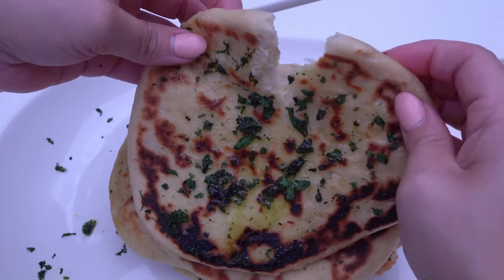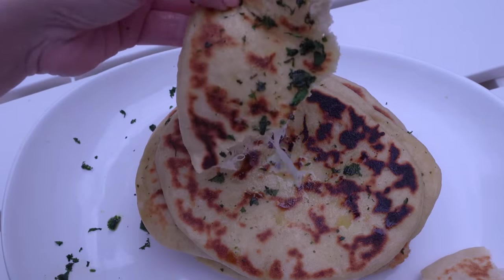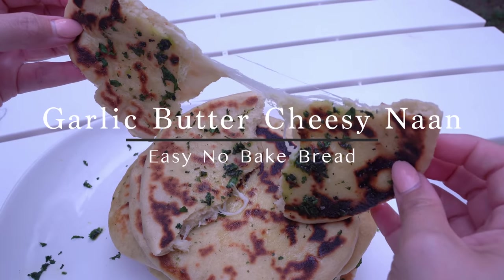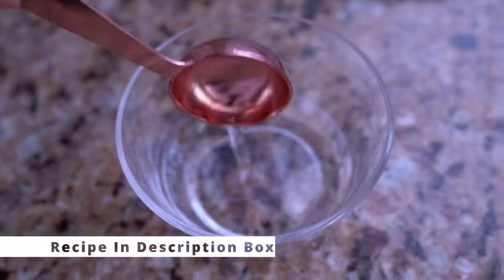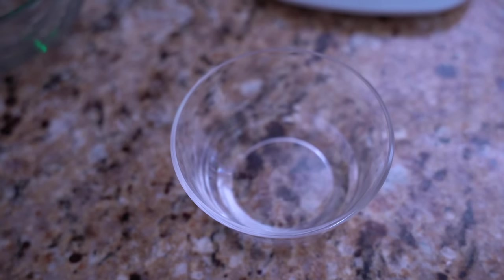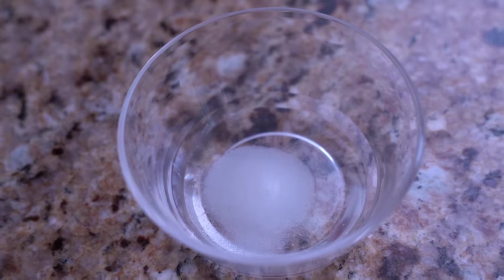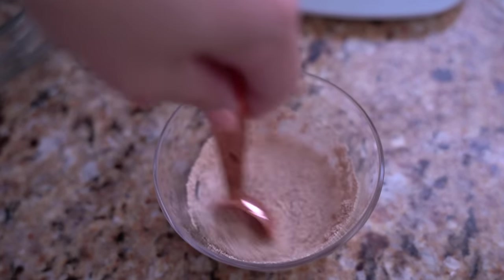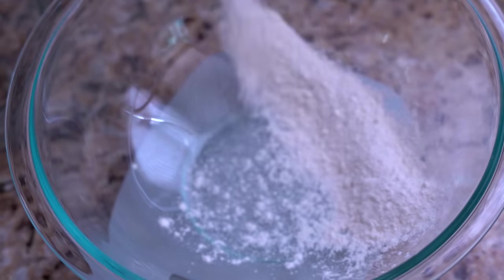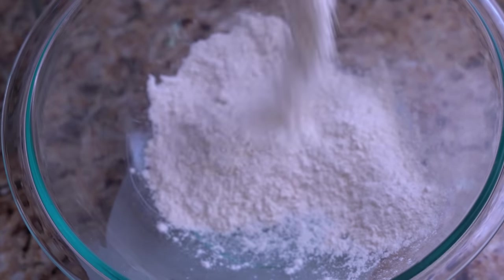If you love bread as much as I do, stick around and watch this video — you're gonna get a recipe for no-bake bread, and of course there's cheese. One of my favorite foods in the world is Indian food. It's so bold, so delicious, and it usually comes accompanied with this bread called naan. It's just one of those things that I always crave, and now that fall is coming you start craving all those comfort foods.